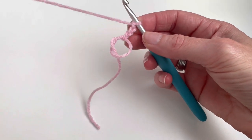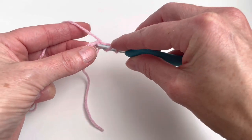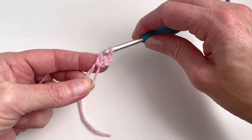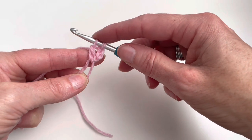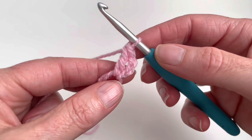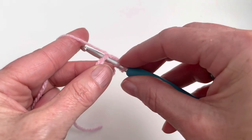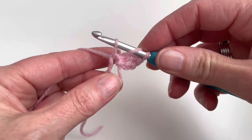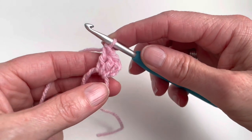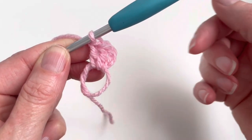And now I will make a double crochet. First I will yarn over and I will insert my hook in the ring, pull up the yarn, yarn over and pull through 2 loops. Now I have 2 loops on my hook, yarn over and pull through 2 loops. Now I have made my first double crochet. And I will make another one: yarn over, insert the hook in the ring, pull up the yarn, yarn over and pull through 2, yarn over and pull through 2. So I have made 2 double crochets and a chain of 3, which will also count as 1 double crochet.